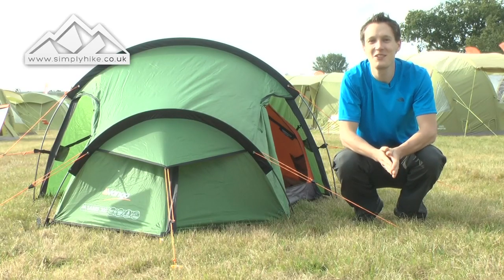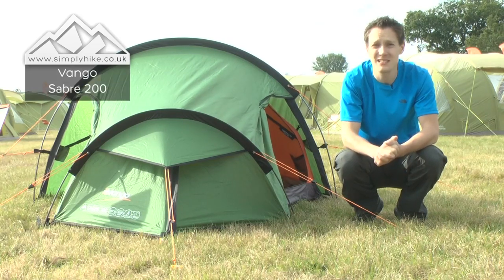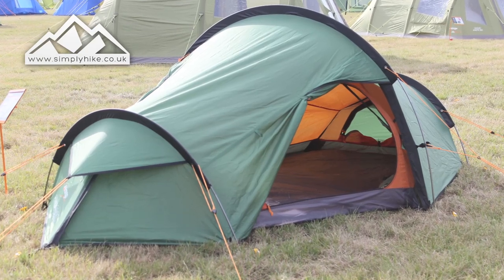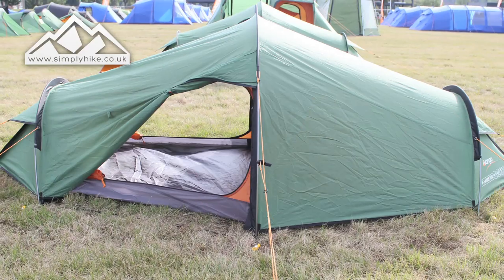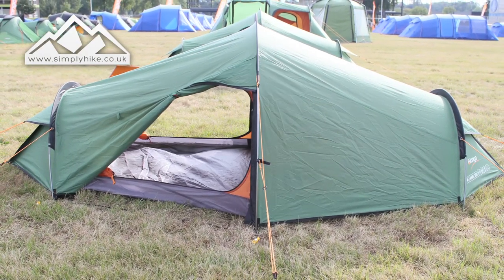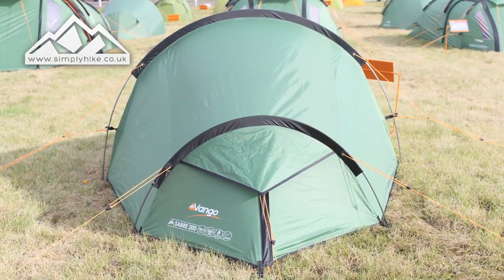Hi guys, welcome to simplyhike.co.uk. Today I'm going to be talking to you about the Van Gogh Sabre 200 tent. It sleeps two people, which is perfect for a weekend away backpacking or just generally out in the wilderness. The dimensions are 355cm by 140cm with a headroom of 105cm.